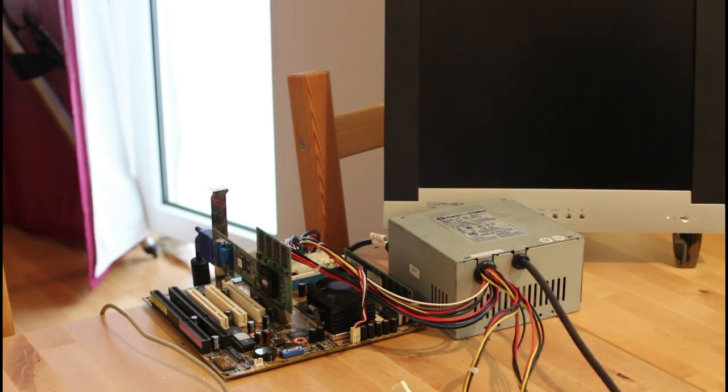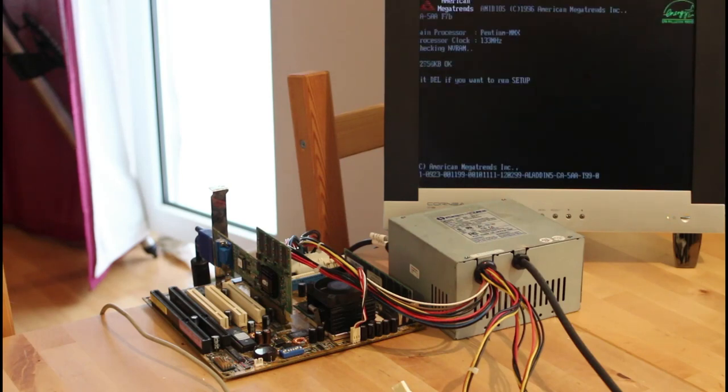The fan is turning — that's a good sign — but it's not looking very good. It looks pretty dead actually. Oh wait, something's happening. Oh, it works! Fantastic! We've got it working — I honestly really wasn't expecting it to work.